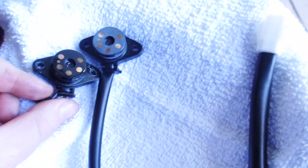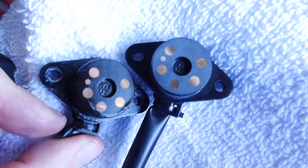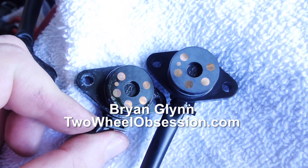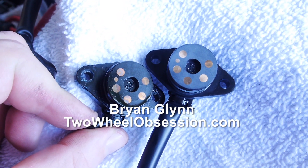I'm going to pop this new one in, zip tie it up, button it back up, and I'll be done. Thanks for watching, guys — hope this helps somebody. Stay tuned for more videos coming soon.